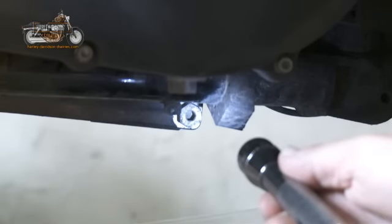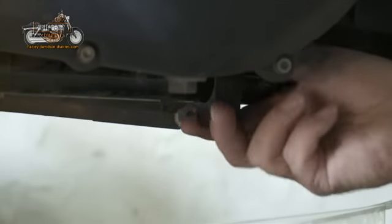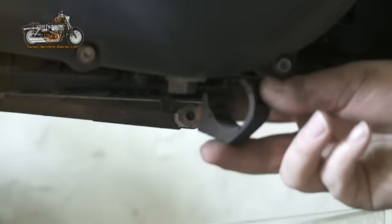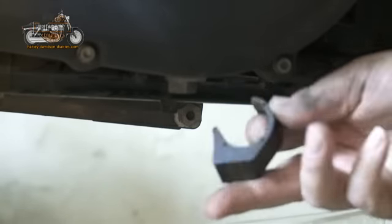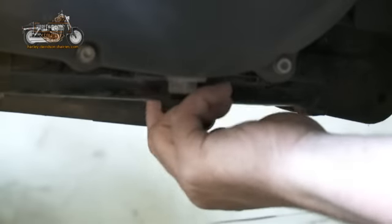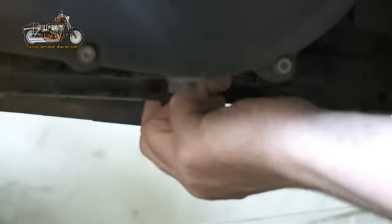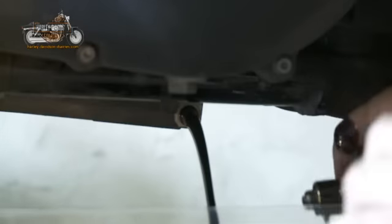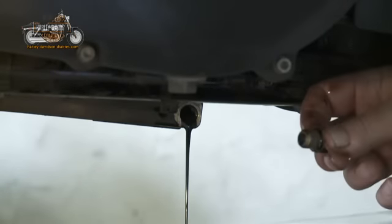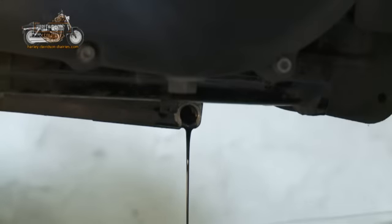The oil's going to be hot, so be careful as you take that plug out to let the oil drain. There's a little rubber shoe here that can pull off — remember to put it back on the frame. It just protects the stand but can get in the way, so it's worth taking it off. Then, using a 5/8 socket, undo the plug. Don't forget the oil is going to be hot. Then we see the oil flowing and dripping.